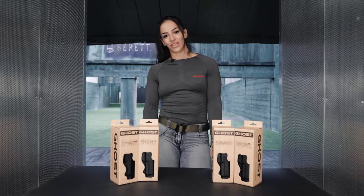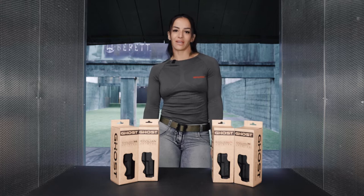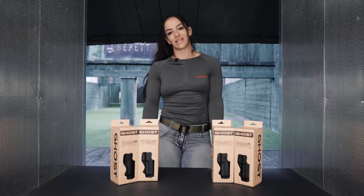Hi, this is Stella for Ghost Holster and today we're going to see the Civilian, the Civilian 3G and the Civilian Elite line.